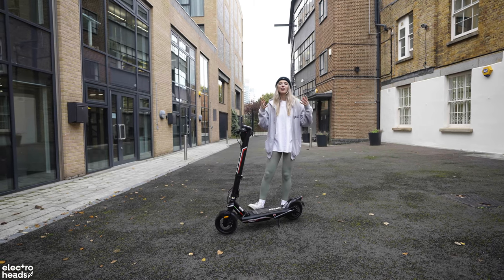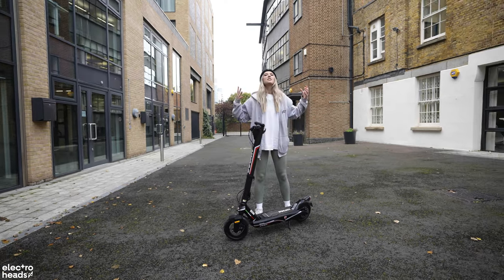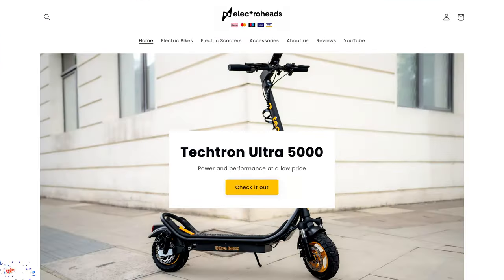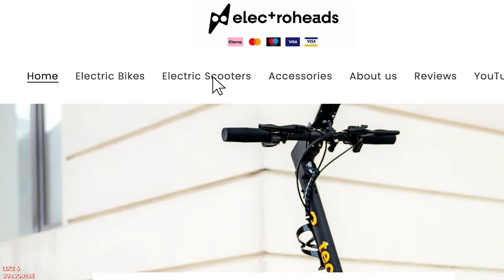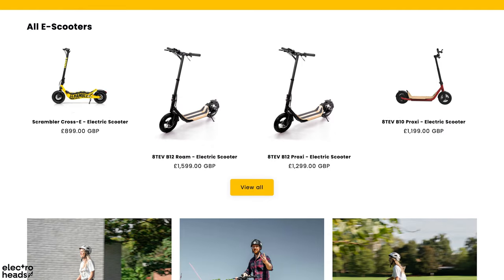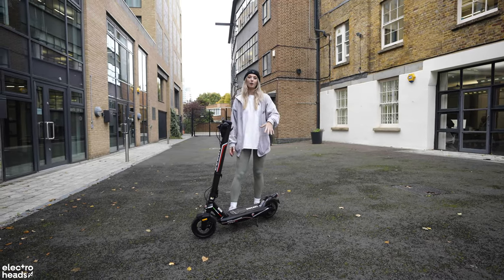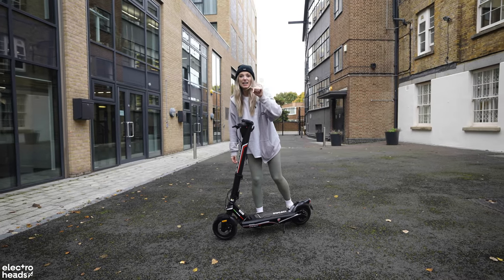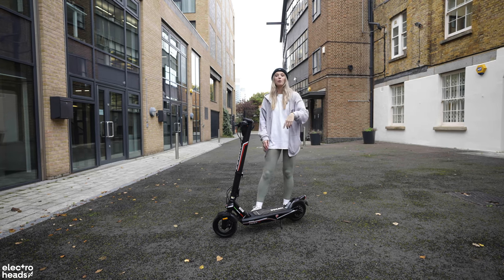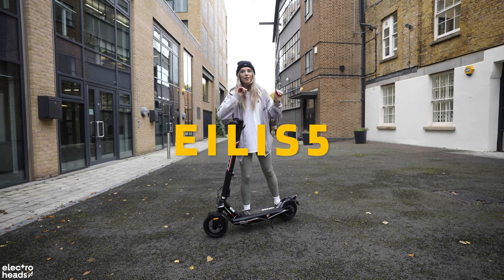Privately owned electric scooter legislation feels imminent. So we have stocked up our online store, electroheads.com, with a bunch of these and a load of other electric scooters and e-bikes as well. Make sure to go online and take a closer look — we'll drop a link in the description below. And don't forget, I have a special code EILISH5, which gets you 5% off online.